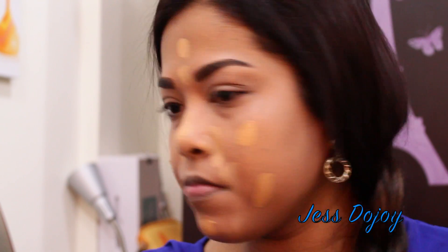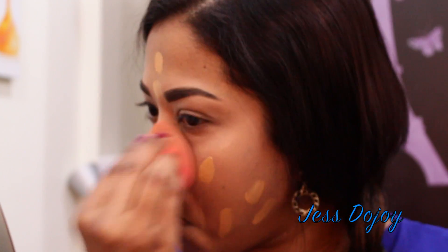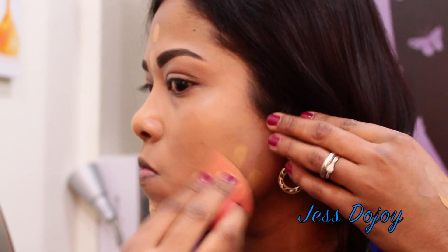Now here I'm going in with my beauty balm. Today I'll be using the Too Faced beauty balm in the shade Beach Glow. I'm just placing it all over the face and blending it out with the damp beauty blender.